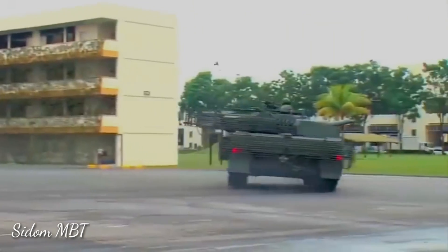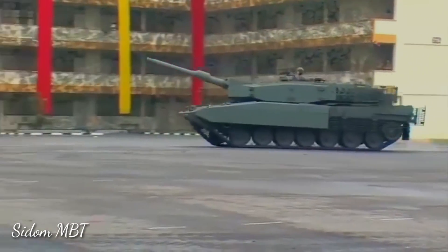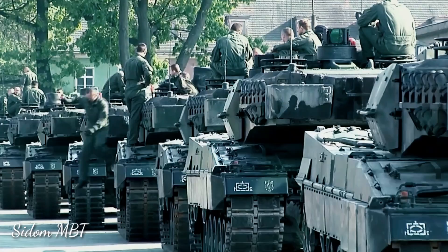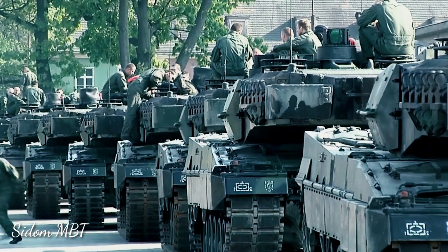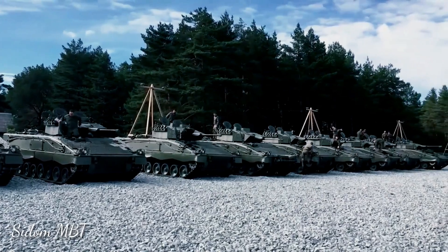The Revolution main battle tank is better suited for urban warfare and low-intensity conflicts. It is worth noting that original Leopard 2 tanks were developed during the Cold War and were intended for high-intensity conflicts based on tank battles and open terrain.